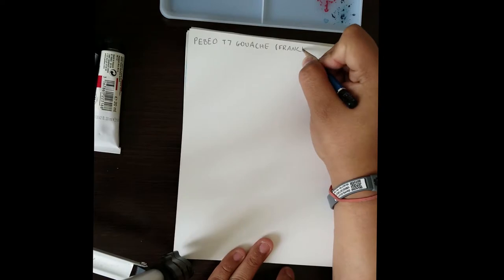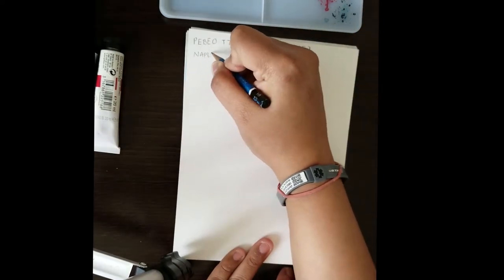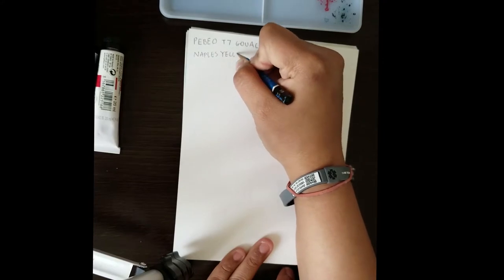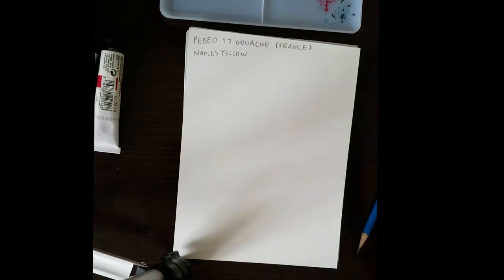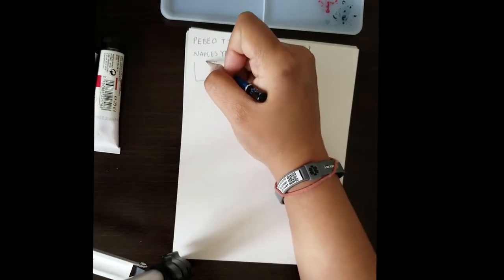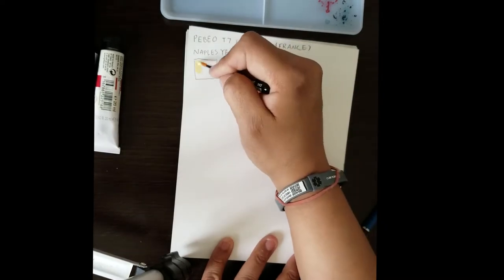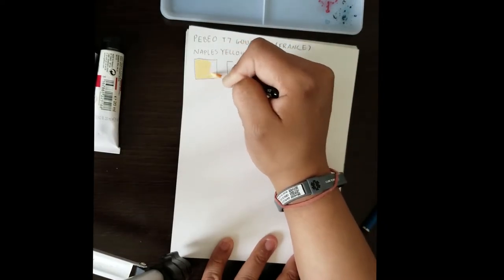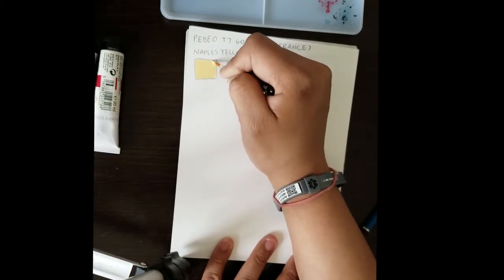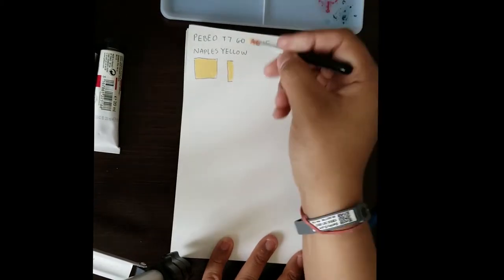This is my first time actually doing some sort of review or swatch test of gouaches. Usually I use M. Graham gouache — that was the first one I really tried when I was in college. Well, first I tried Windsor Newton, and then I tried M. Graham because it was a little bit cheaper in the U.S., and I fell in love with it. But it's always good to try new stuff, especially stuff that you can't find so easily in the U.S.